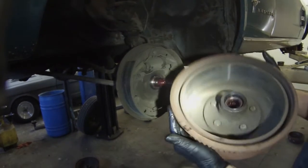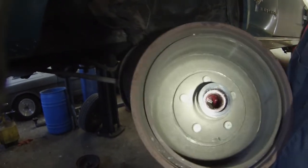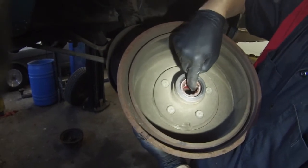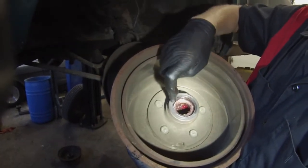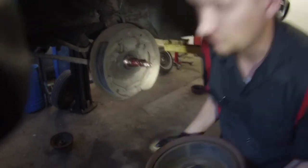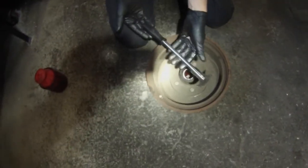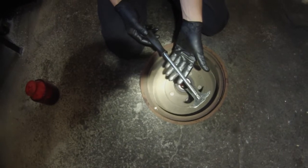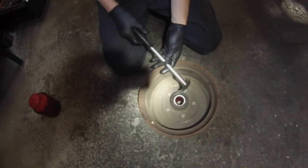Now you can pull your drum off. From here we're going to pop the seal out and then get the inner wheel bearing out. You can't get this out without popping the seal out, but that's pretty easy to do. Let's move over here onto the ground. We've got our drum on the ground. We have these little very simple seal puller tools — you can get these at any AutoZone or O'Reilly's.